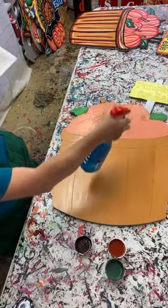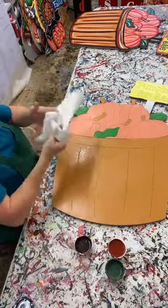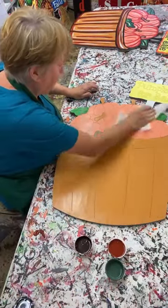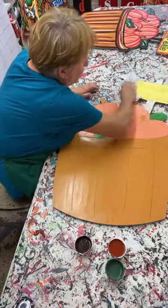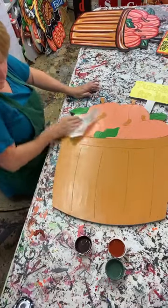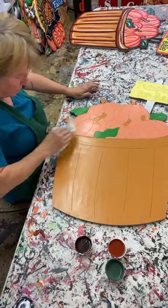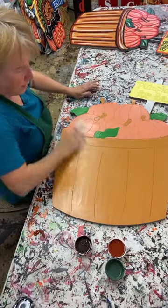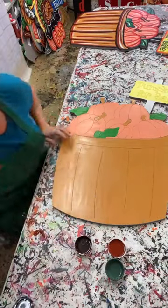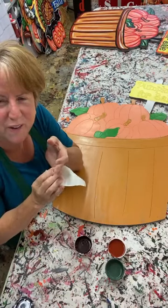I'm Windexing this because it was laying around in my art room for a little while and it gets kind of dusty. If it's been sitting around a little bit between your coats of paint, I would Windex it - that's what I always do. It kind of helps keep your paint from separating. Windex is your friend, you can get it anywhere, and I use it on almost anything.